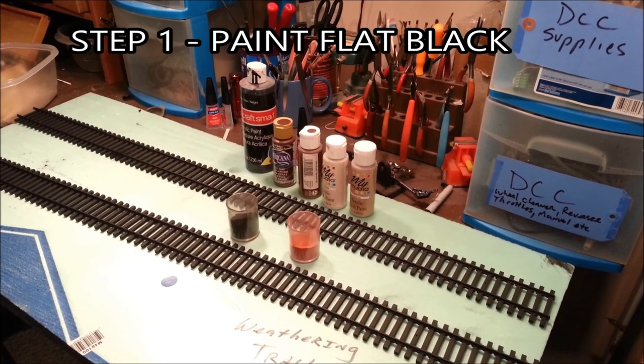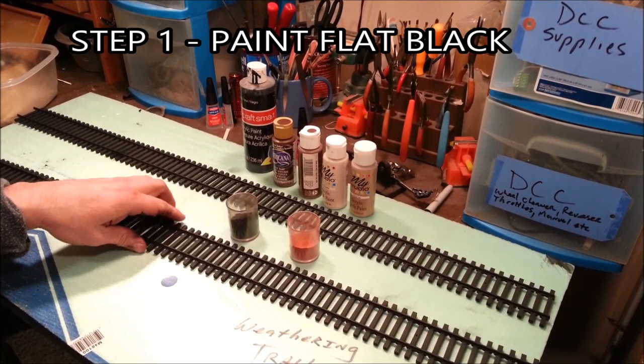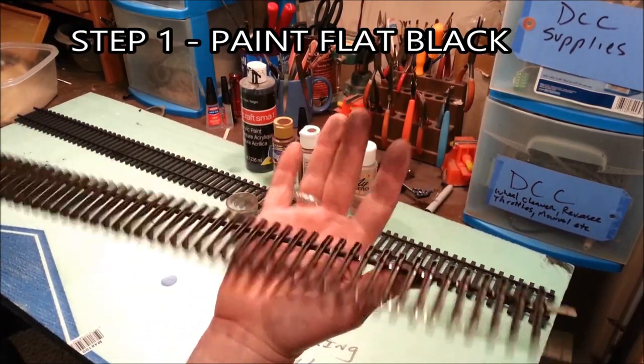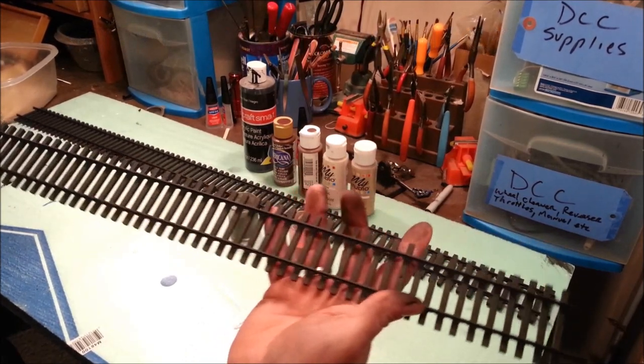Step one is painting your track flat black with cheap spray paint. The reason we do this is to give some bite to the acrylic paints and the chalks that are going to go on over top of it. This also serves as a base coat — if we miss any spots it won't be as noticeable.